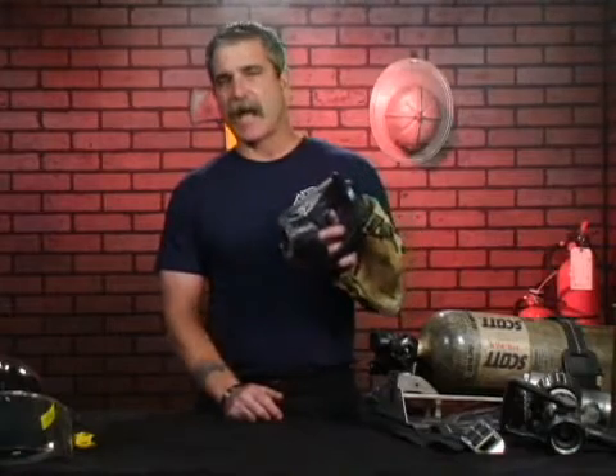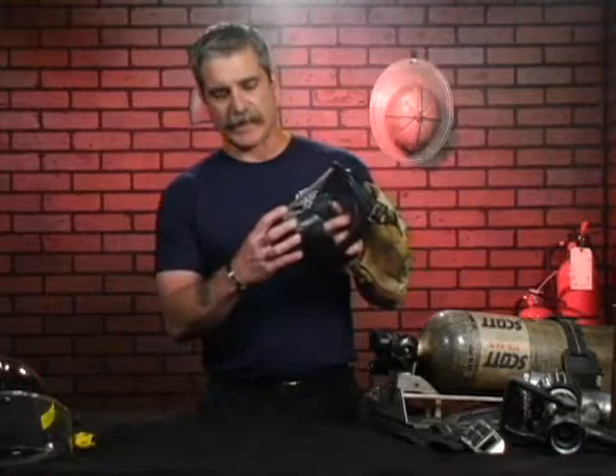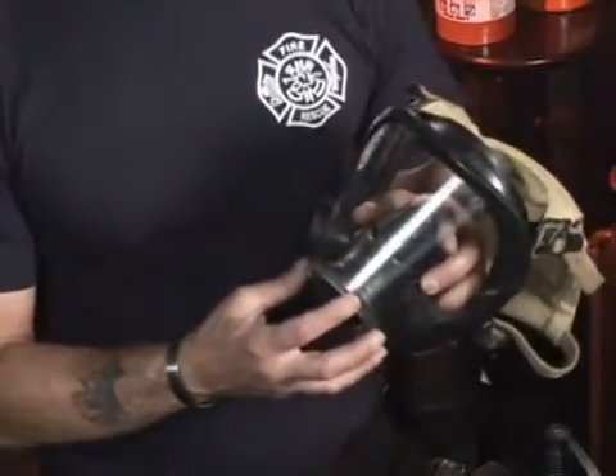This mask happens to be a mask-mounted type of regulator assembly, where the regulator actually snaps into the face piece at this level, turns in and locks. Others just push straight on and lock to provide air to this face piece.